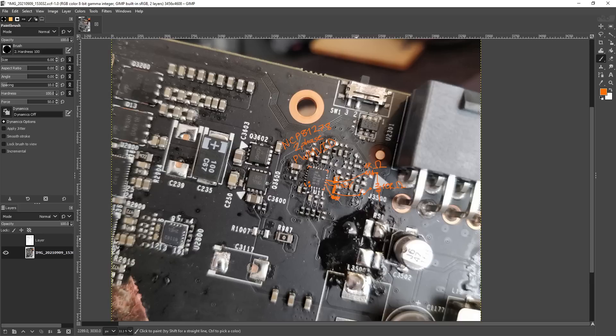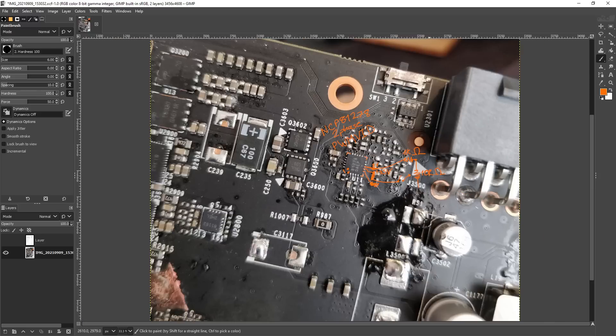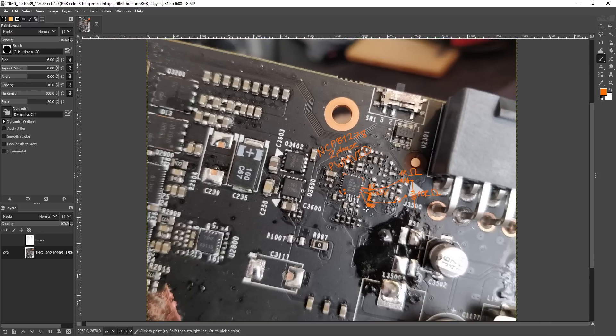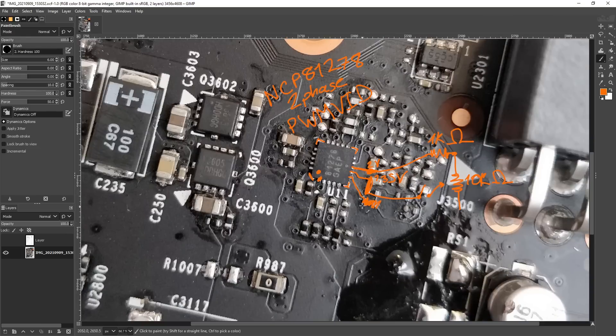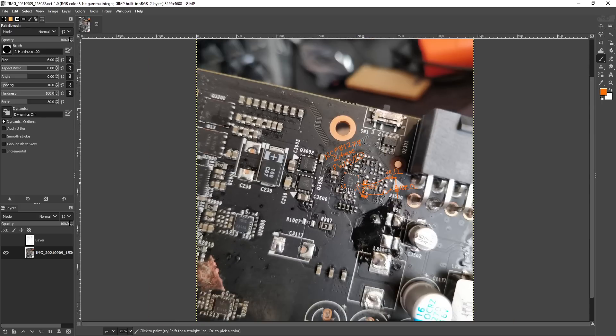Volt modding NVIDIA GPUs is super simple on a theoretical level - the soldering isn't necessarily easy depending on where your controller is located, as some cards have them in really awkward positions. But the FTW cards are very accessible - you're right next to the 8-pin connector, there are no tall components in the way, and there's a lot of empty space around the area. So if you have one of these cards and you want to increase the memory voltage to improve the memory overclocking range, this is how you do it.